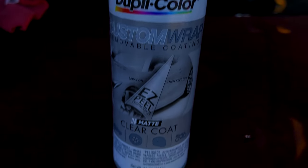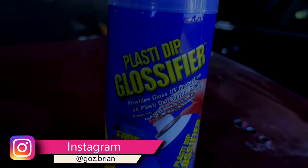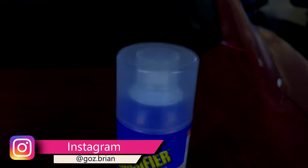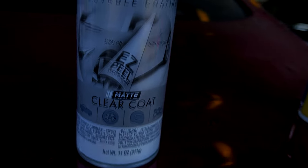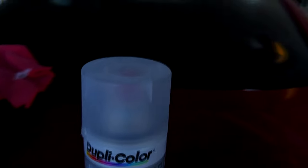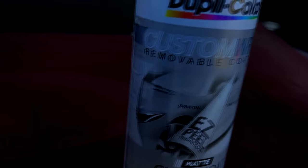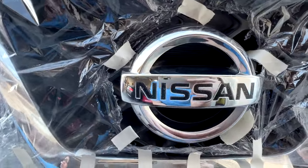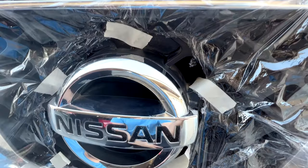Hey guys, it's me again and this is how you make your chrome trim look like aluminum. So pretty much with this can from Duplicolor of Matte Clear, it's essentially like Plasti Dip — it's completely peelable and removable after. It basically gives you a matte finish to whatever you're spraying. I went ahead and used this can and tested it out on my mom's Nissan Pathfinder emblem in the front.